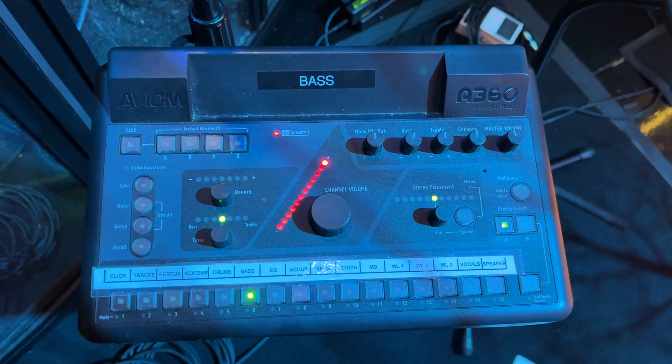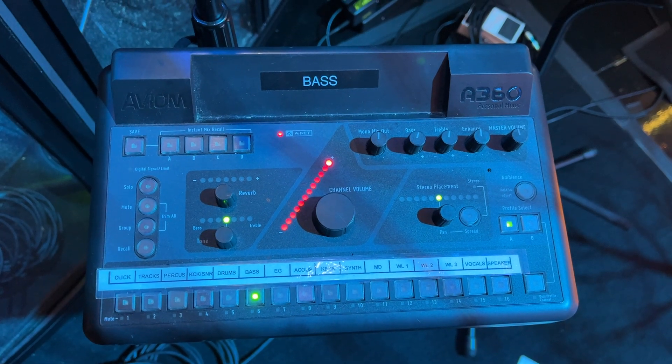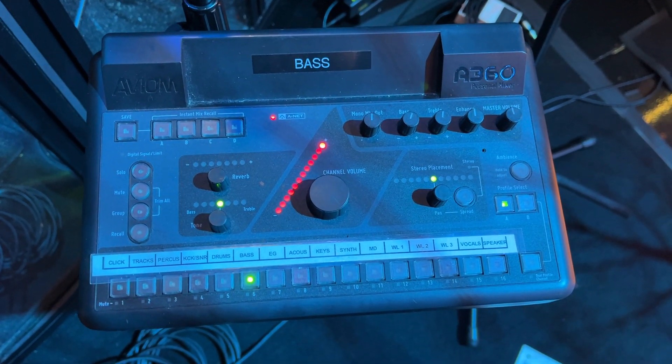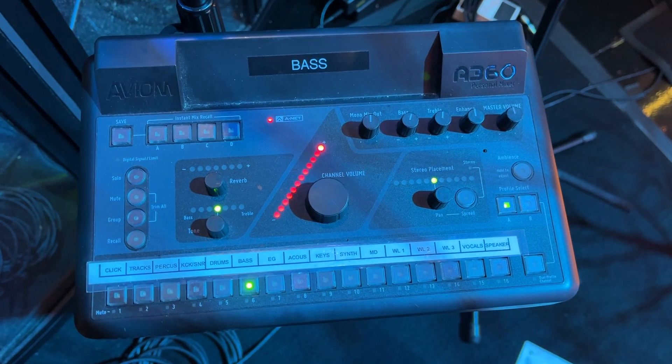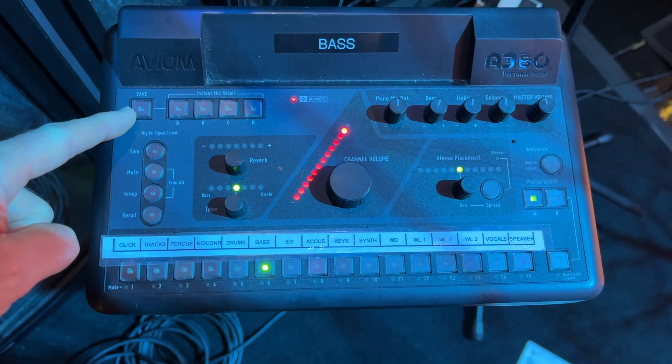Hey everyone, just wanted to give you guys a couple of quick tips on your Avioms, in case you didn't know them. First, when you finally get your mix dialed in the way you want, make sure you realize you've got the save button up here.